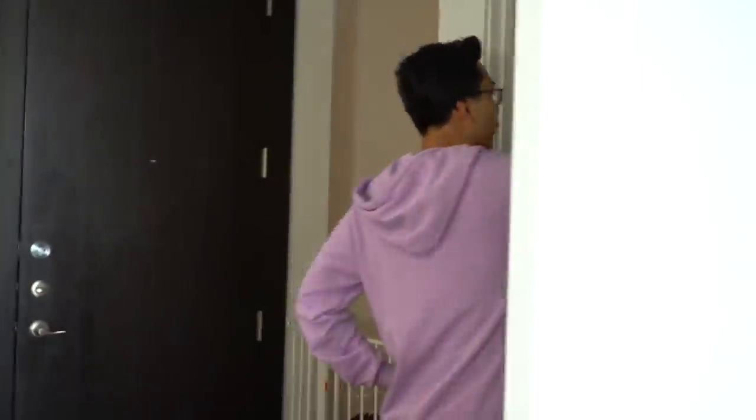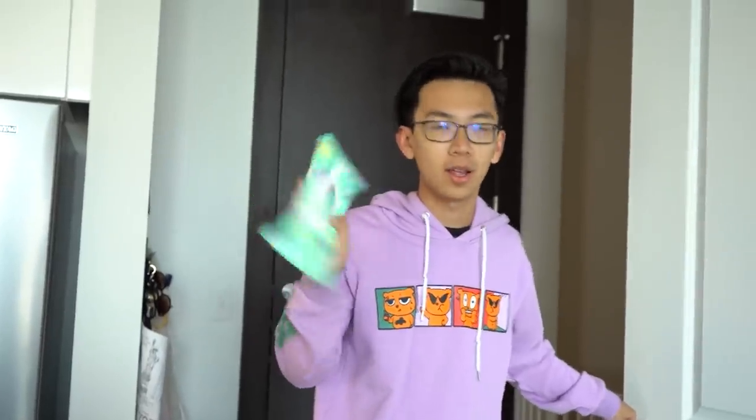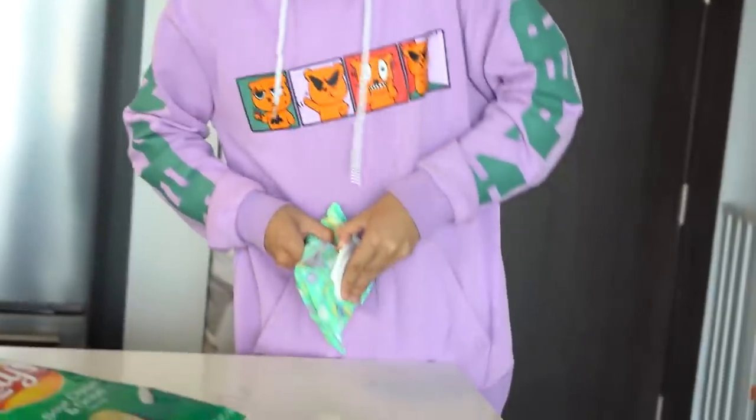I decided to go home for this next life hack and also changed hoodies. Carrie's behind the camera. For this next life hack it should be pretty easy. All I need from my pantry is a bag of chips. Pretty much the way this next life hack works is first things first, I need to rip off this thing right here. I heard this was actually pretty difficult.